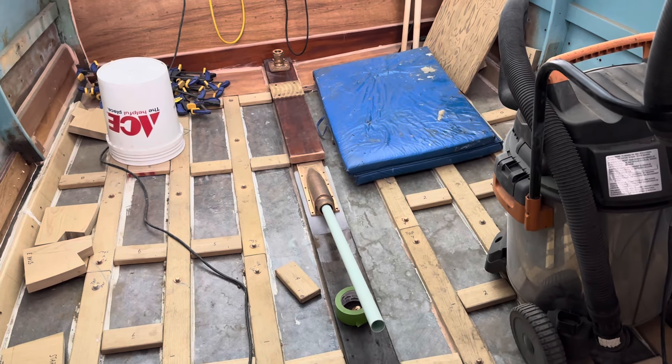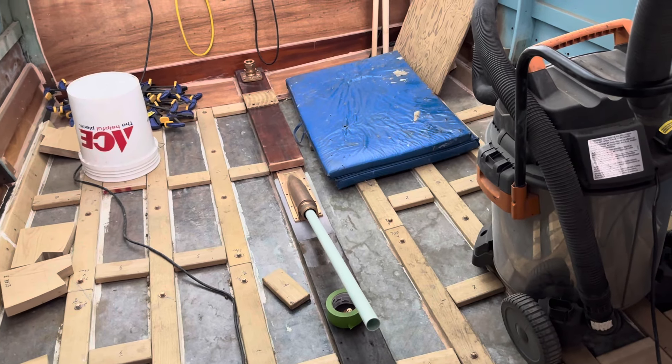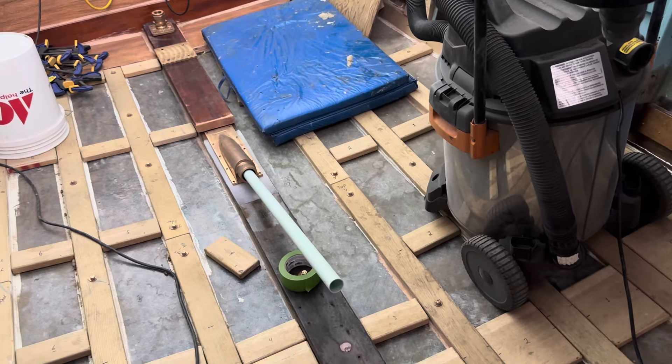Hi, my name is Guy Fredrickson. Today is Saturday, October 12th, 2024, and this is an update on the Martinac.